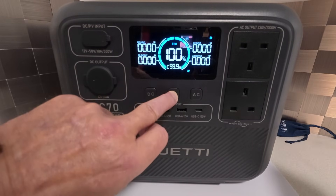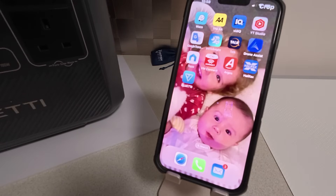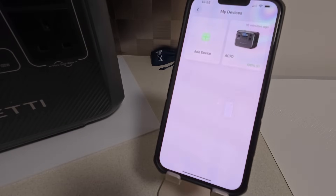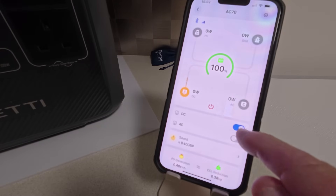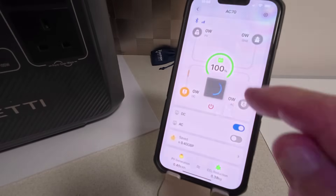I've downloaded the app and you can see it just here. You have to have the unit turned on, and they will connect as normal. Once in the app, it shows the AC70 powered up at 100%. You can turn on the DC and AC from here, and also turn them off. The good thing is if you've got something connected to your power station and you're working your way back to the van, you can turn it on from outside. And if you forgot to turn it off, you can use the app to do that.